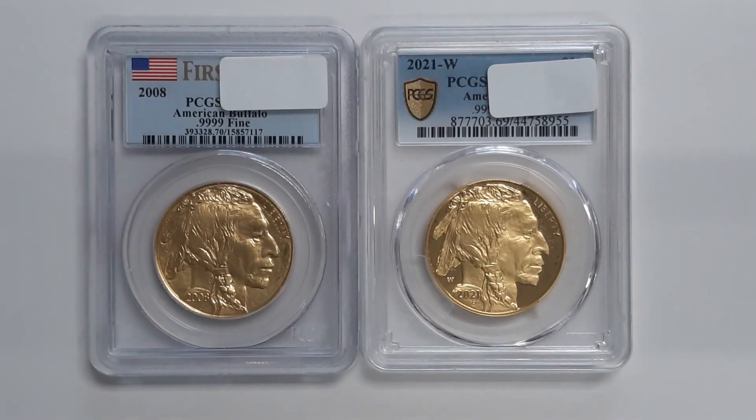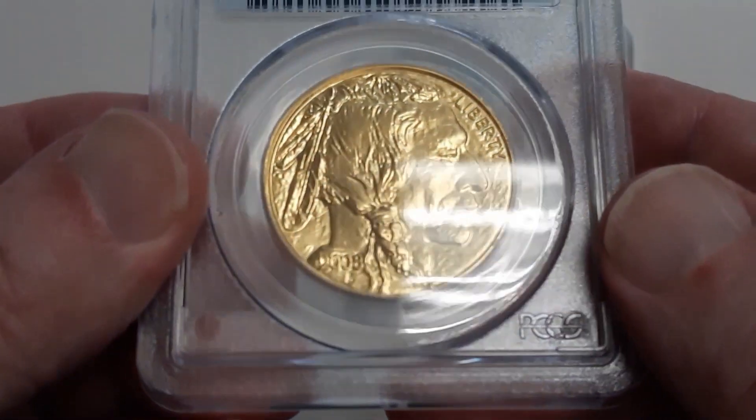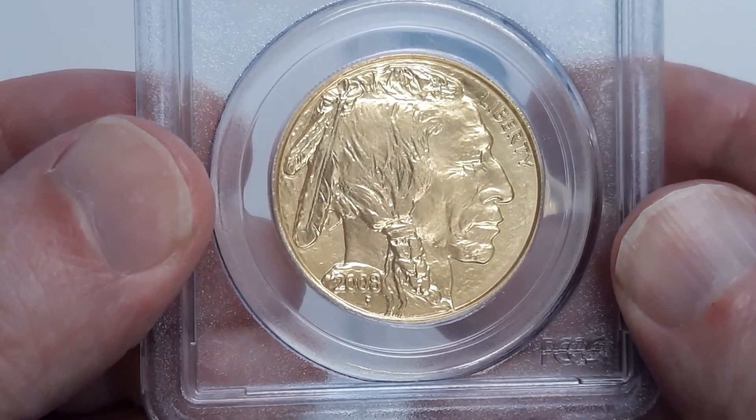Just a quick little video here to talk about some Gold Buffalos — the strikes, the way they're made, the way they're graded. One of these is going to be a 70, a perfect coin, and the other one is a 69, an almost perfect coin. Take a look at these and see what you think.